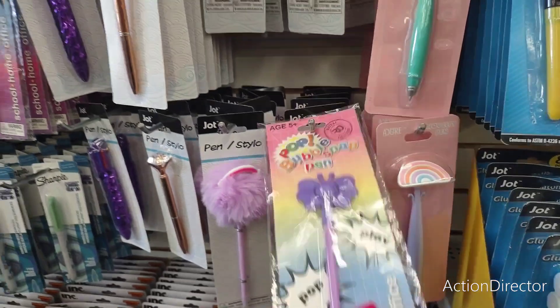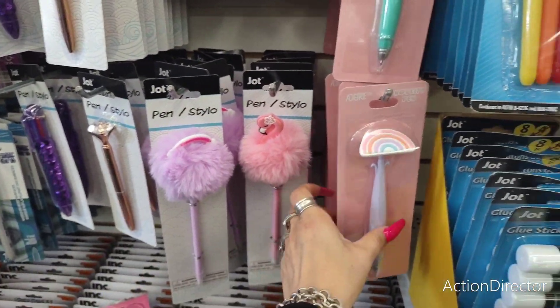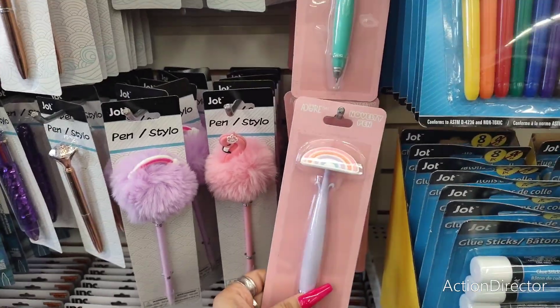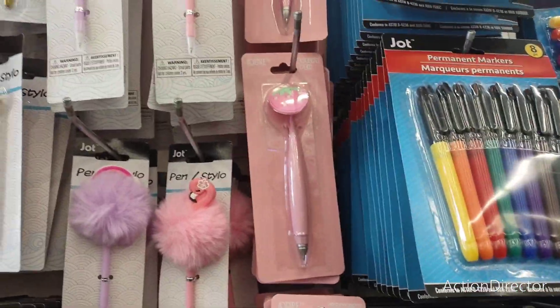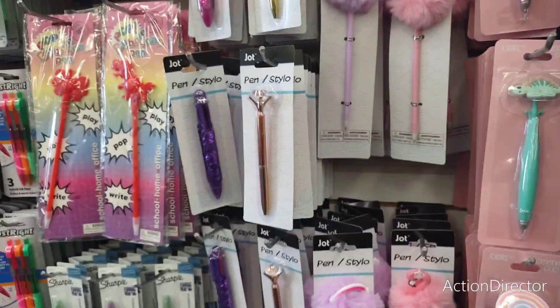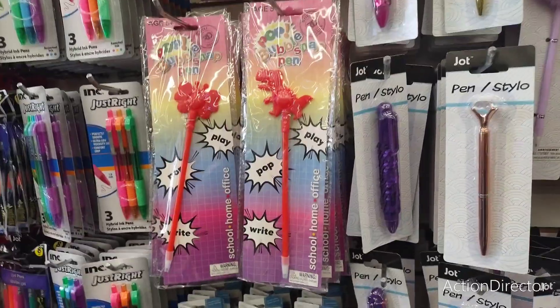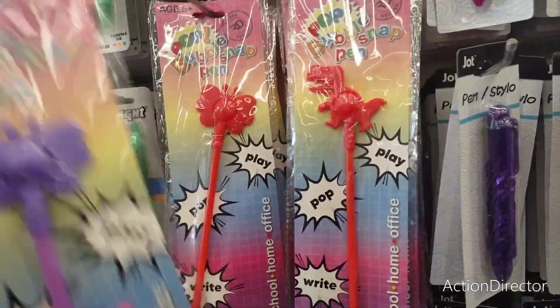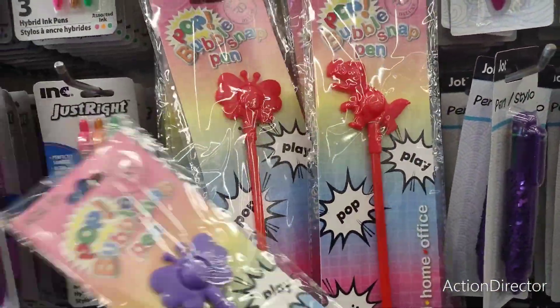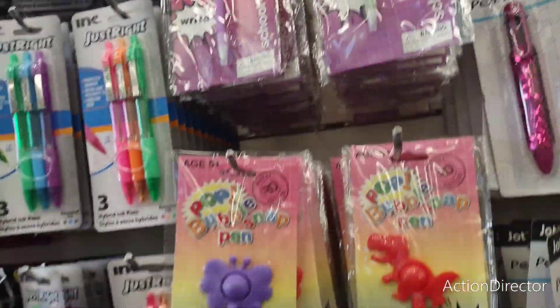Really nice pins — they have the rainbow, the flamingo, novelty pins — the rainbow, the dinosaur, the strawberry, the avocado, the diamond, the sequin. And they have more of the Pop Snap in red and purple. So a lot of fun stuff.